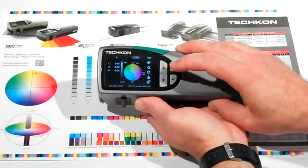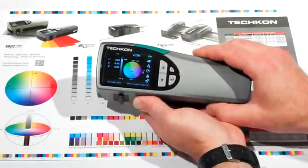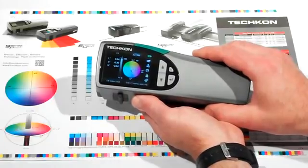The instrument comes with high-capacity memory and can store up to 4,500 colors. There's no need to constantly be uploading and downloading color libraries due to inadequate memory, as you will find with other devices.